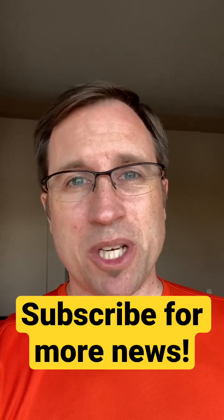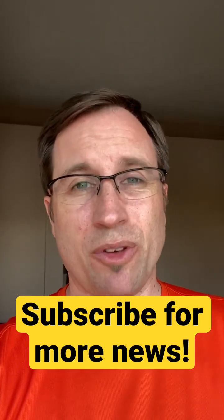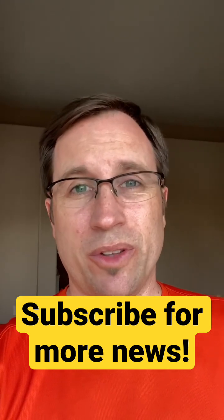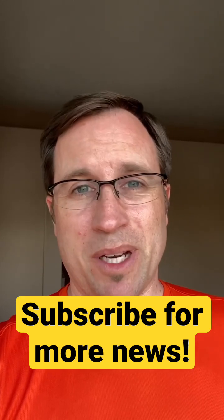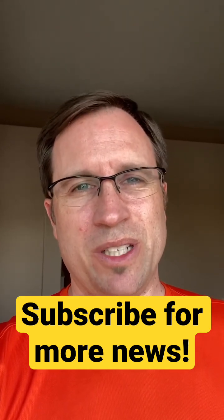If you haven't yet, subscribe to my channel for more news and stand by for the next video. I'm still in my move to the US, so I'm very limited by filming equipment, but the new video will be there soon.